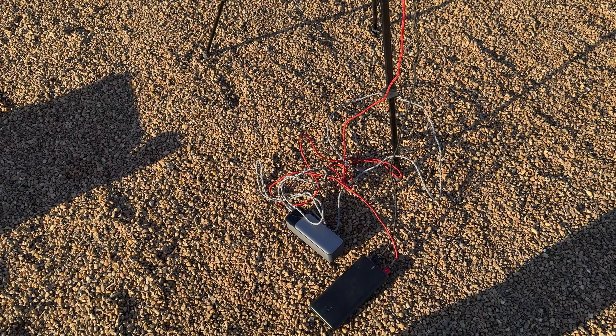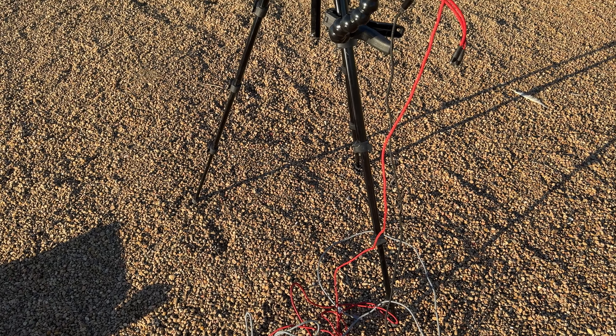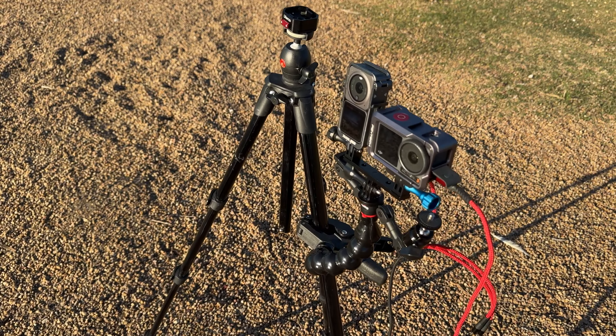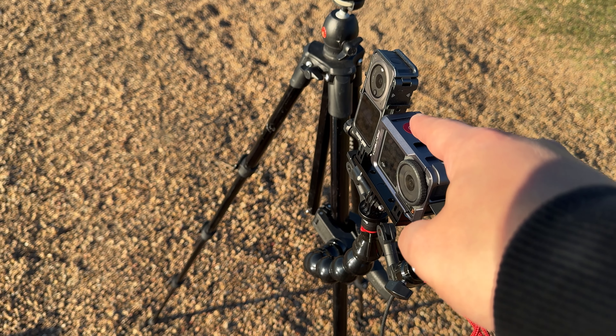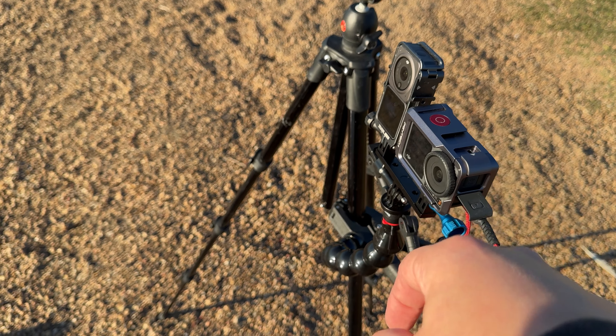So I have a battery pack attached to my cameras here. This one is shooting — the DJI 3 is shooting just video, and the 2 is shooting a time-lapse.